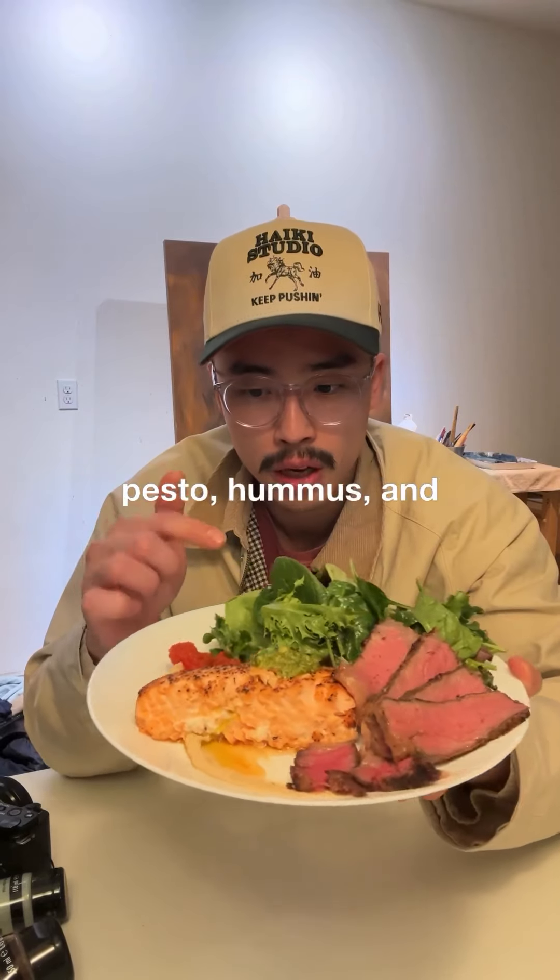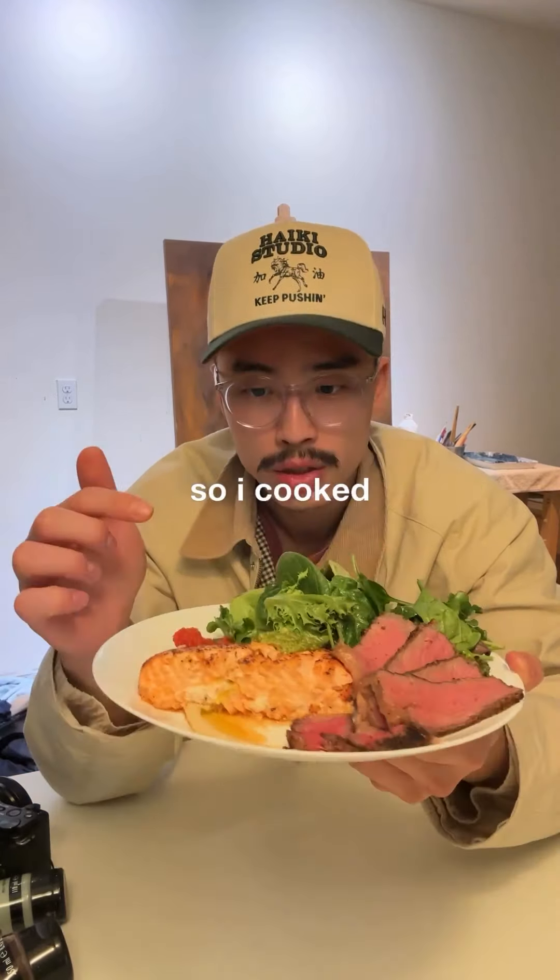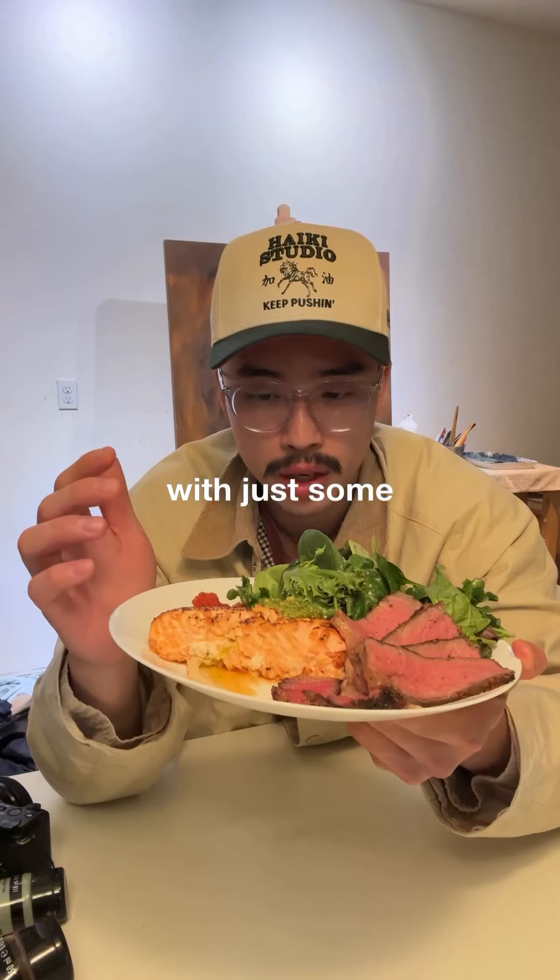We have some greens with pesto and hummus, some tomatoes, pesto sauce, and hummus under the salmon. I cooked the salmon with just some salt and pepper.